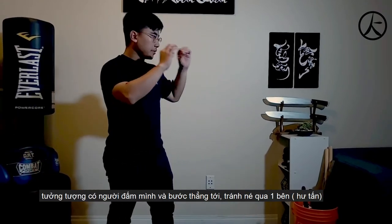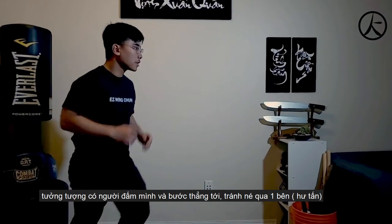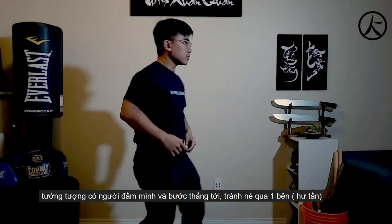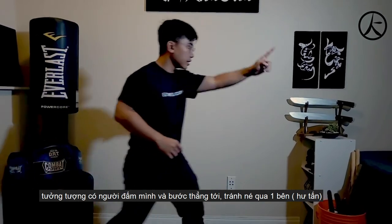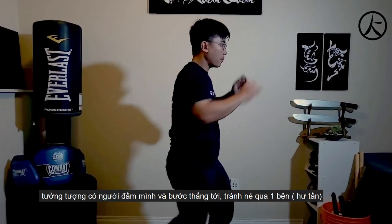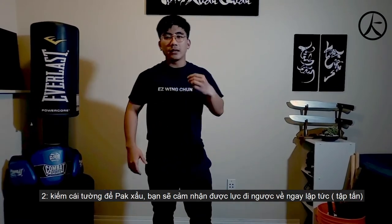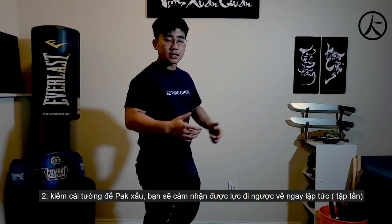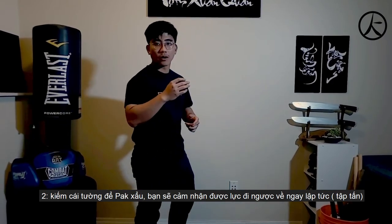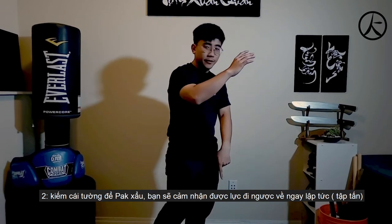And then you visualize that somebody attacks you, and then you go — boom, boom. You don't want to duck your head — go straight in. Imagine an opponent attacks you, go boom. And when you get tired, just change to a wall so that you can try to push out to the wall, that way you can feel it coming right to your feet right away.